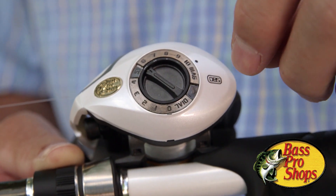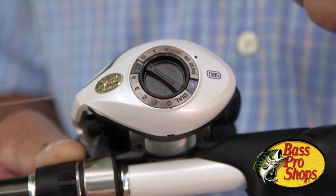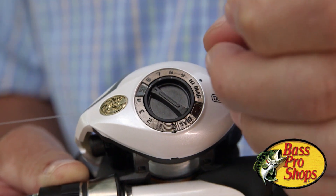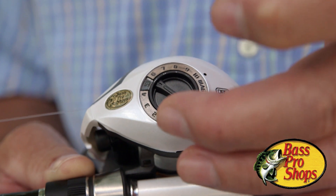We want to tighten these all the way down — I've tightened both of these dials all the way down. You always want to start your casting with that. The first thing you adjust on this side is this inner ring. This is the centrifugal brake.